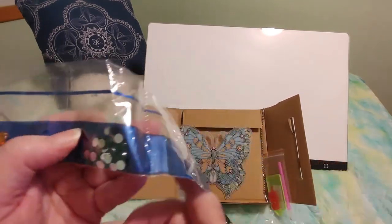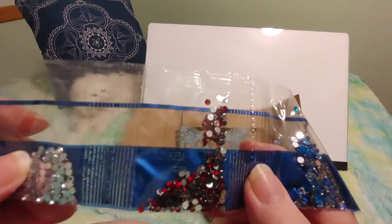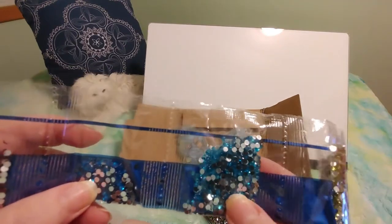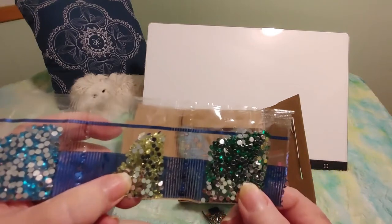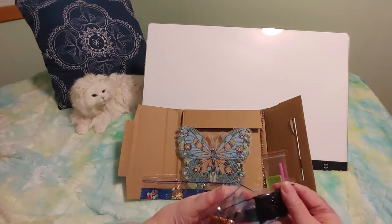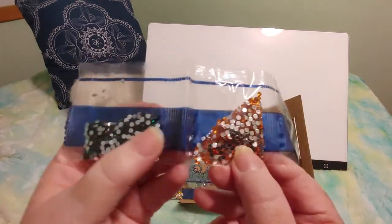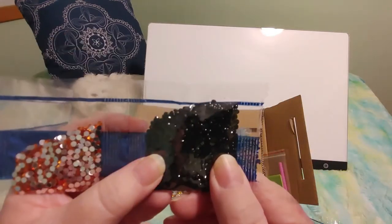Now let's just look at the rest of the colors. There's a nice big green. And then there's some clear. And some ruby red. Some really nice blue — more like a sapphire blue. This is more like a turquoise blue. Some yellow. And some emerald green — and this is going to be gorgeous. There are a few more: there's that emerald green again, and kind of like a peachy color. And black.